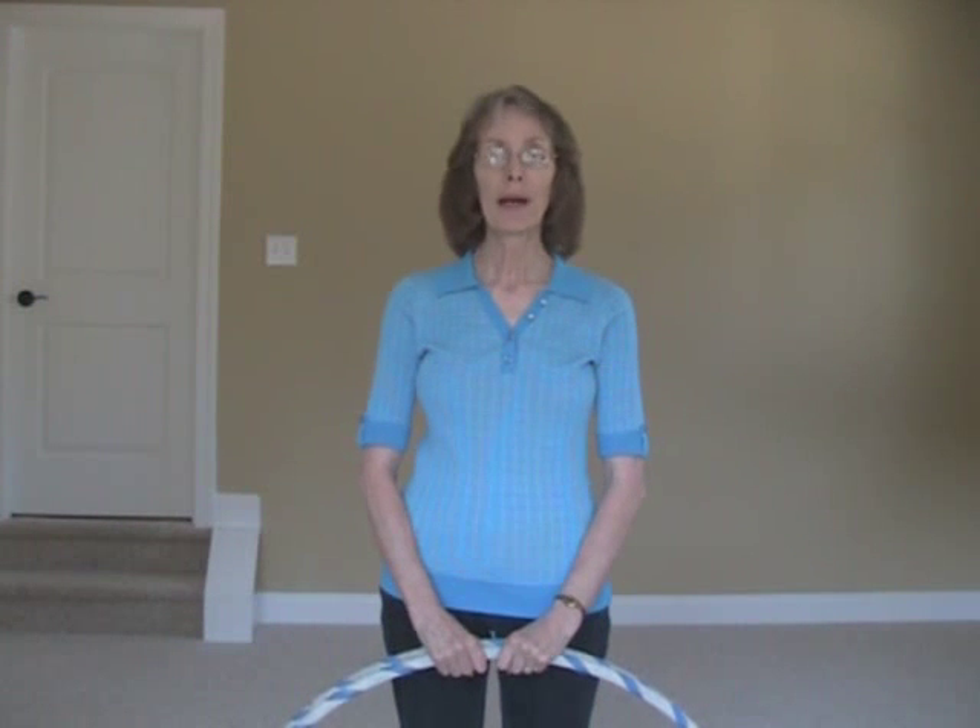Hi, welcome to Hoop-dee-doo and welcome to the Firework Twin Hoop Trick. The reason I call it the Firework Twin Hoop Trick is because, as you can see in the preview at the beginning of this video, the hoop on the top is being launched into the air sort of like a firework.